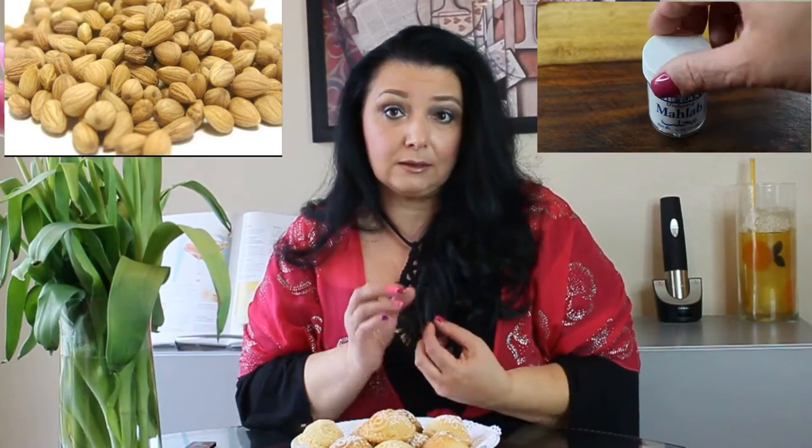The first ingredient you're going to get is called mahlep. It comes as a powder — it's usually ground. You can also get it in seed form. It's little tiny cherries that are ground to make a spice, and that spice is used in mamoul cookies. If I can describe it, it probably tastes like bitter almond, like marzipan. Mahlep is a very popular spice in the Middle East. For example, in Egypt they grind these seeds into a powder, mix it with honey, and spread it on bread — similar to how we in the West spread hazelnut spread on our bread.